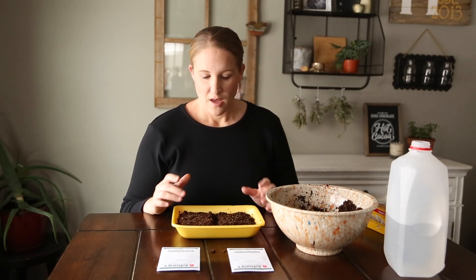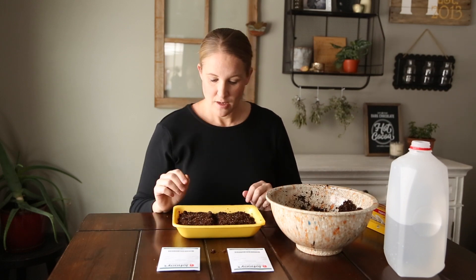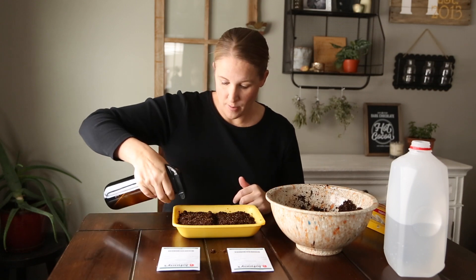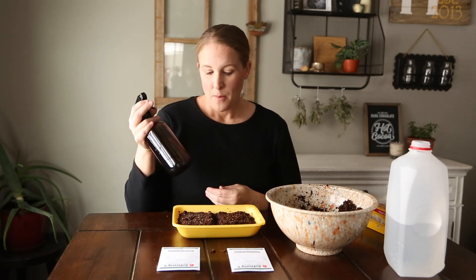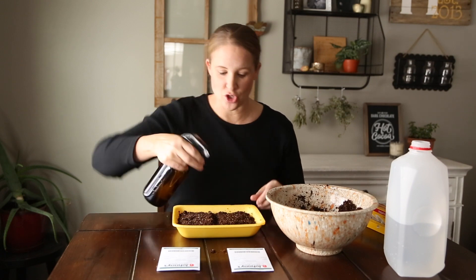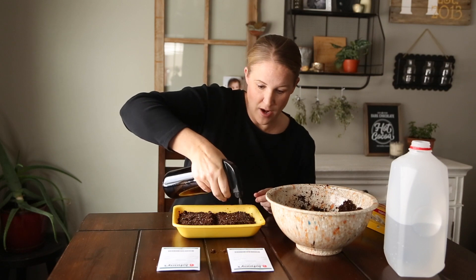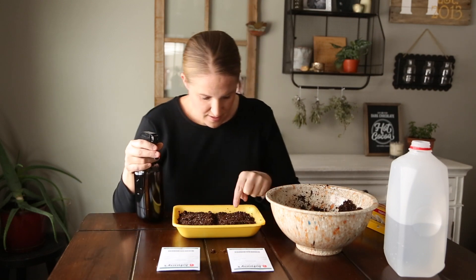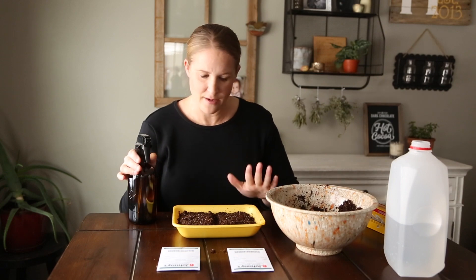I should also mention that the water I used to pre-moisten the soil was lukewarm. I don't know if it really matters, but since I'm putting these on a heat mat and they need heat for germination, I didn't want to use cold water. Now I'll grab my spray bottle — I read that misting pelleted seeds helps break down the coating so they can germinate properly. I can already see the yellow pellet coating breaking down on some of these, which I think is a good sign.